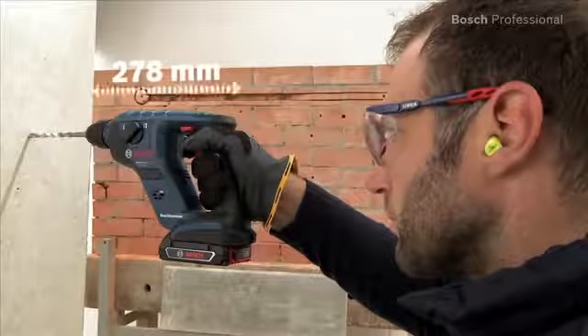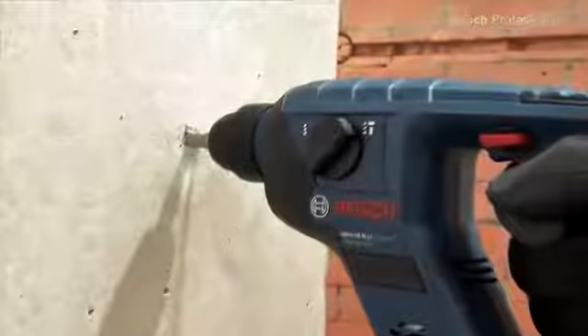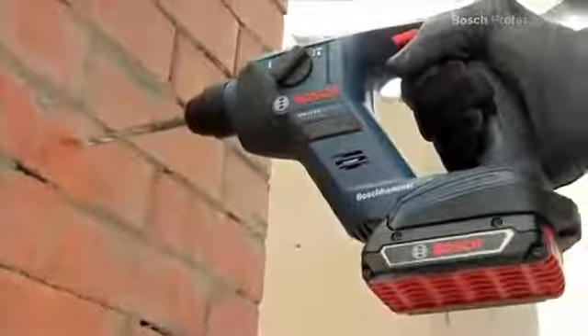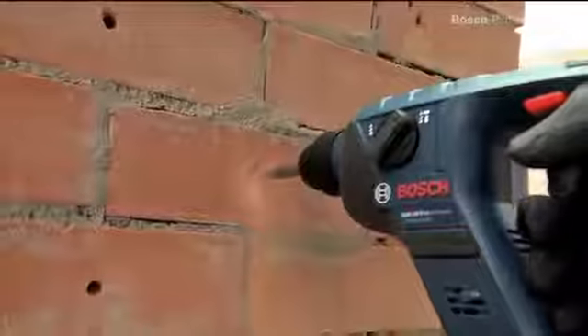With an overall length of only 278 mm including SDS Plus holder, they are the most compact rotary hammers in their class. Thanks to their pneumatic hammer mechanism with an impact force of 1 joule, these tools achieve optimum results when drilling holes of up to 12 mm in concrete and masonry.